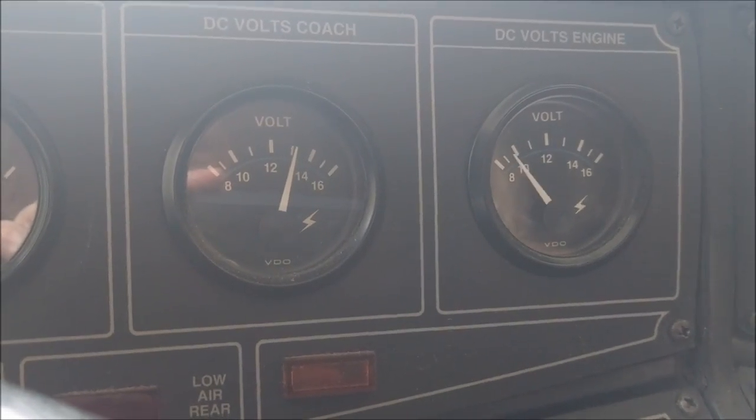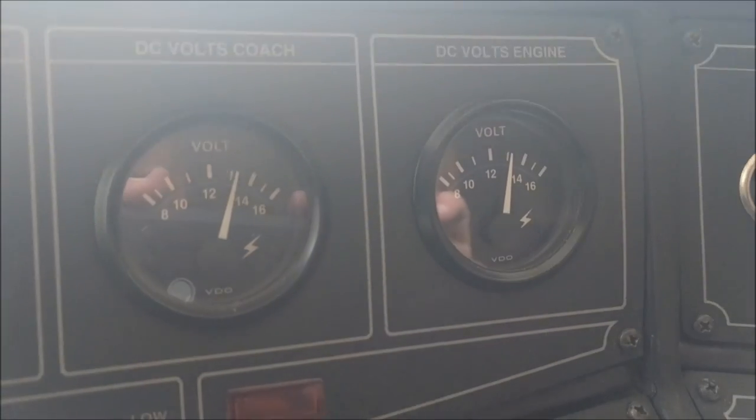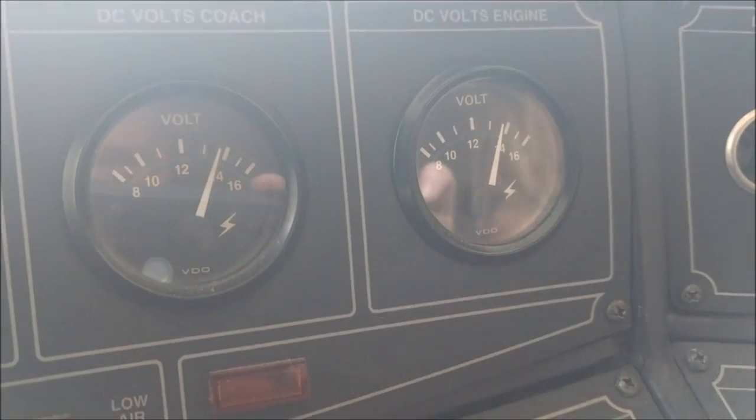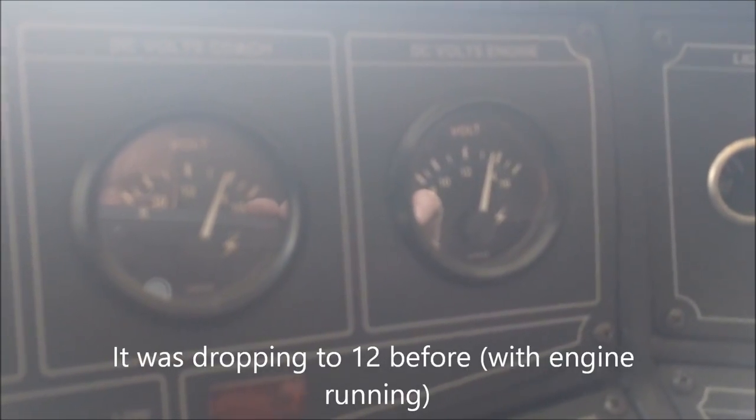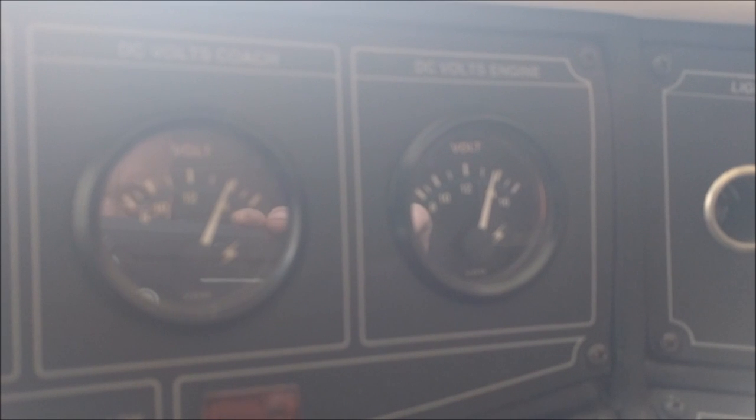Let me turn it on and see what happens when the engine's running. It's up at 13 volts. Bed lights — it drops down a little over 13, then it's going back up. 13 and a half with the headlights on. That's good. That's the difference — yesterday it was dropping below. It barely just barely hits it. Yesterday it was knocking at 12 and a half. So I think that was it.